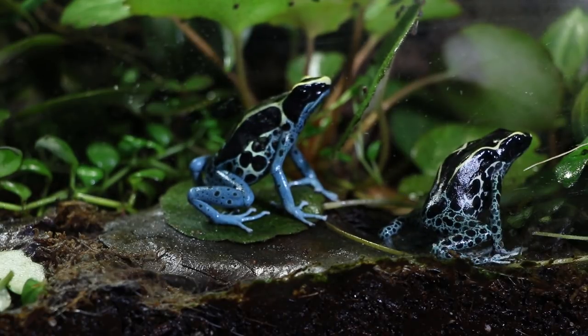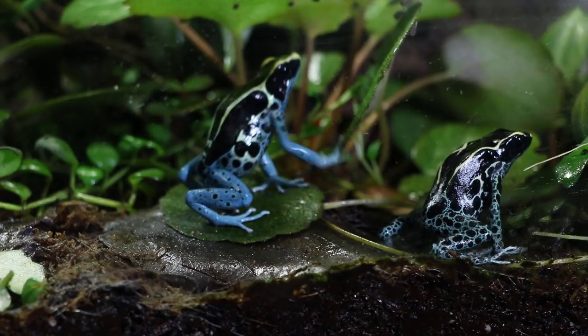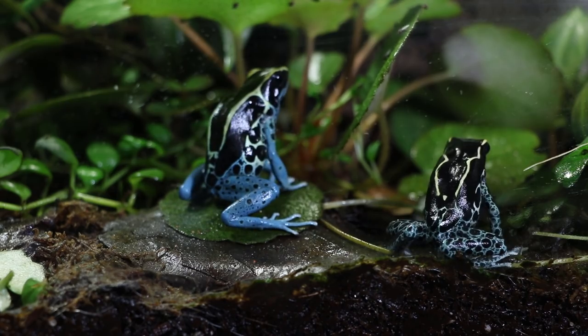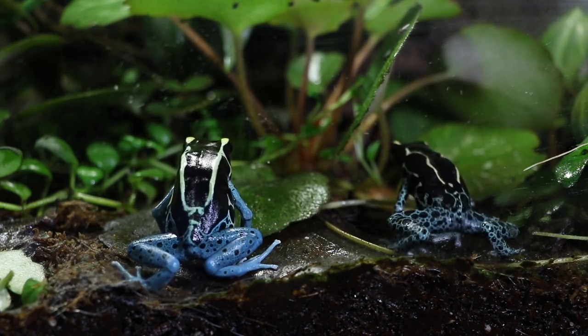In fact, probably any of the tinctorius are a good choice if you're worried about noise levels, because they're so quiet — you pretty much almost need to be inside the enclosure to actually hear them. So if you're thinking about dart frogs but worried about noise, say if you live in an apartment, these guys are a great choice.